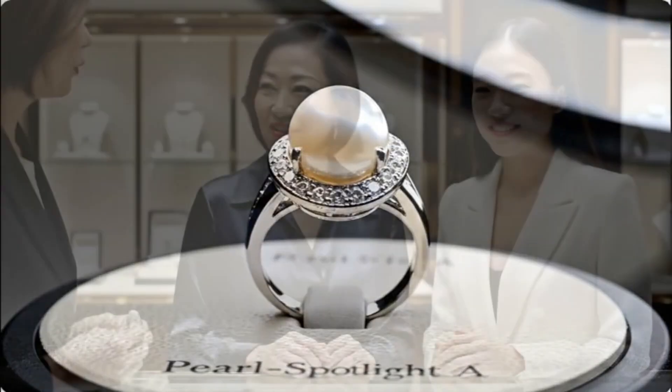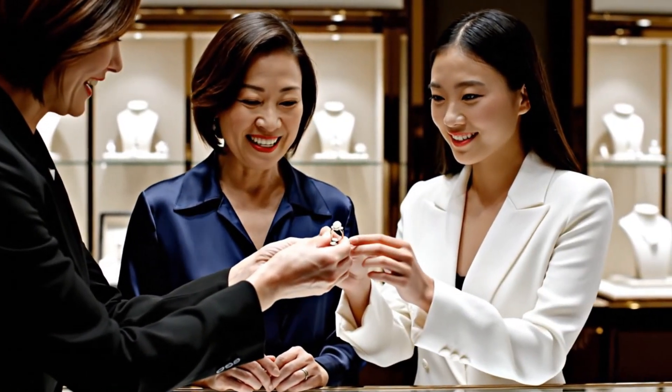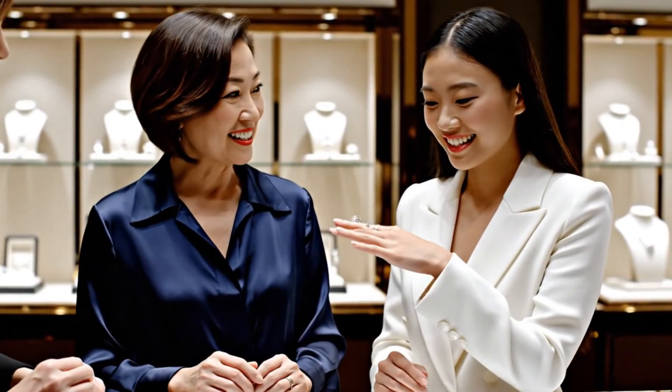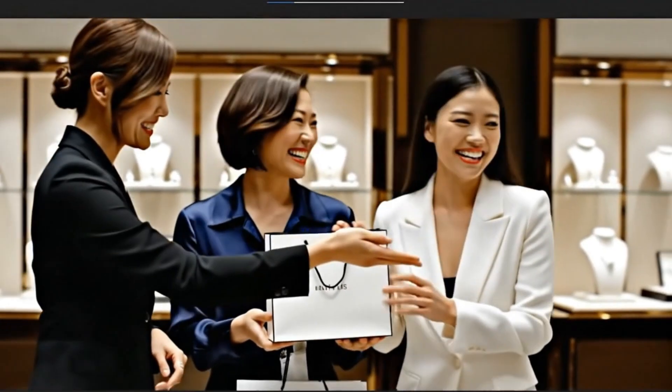Imagine. Oh, it's gorgeous. I love it. It looks absolutely beautiful on you, sweetie. It truly is a timeless piece. This is perfect for the gala tonight. It really suits you.